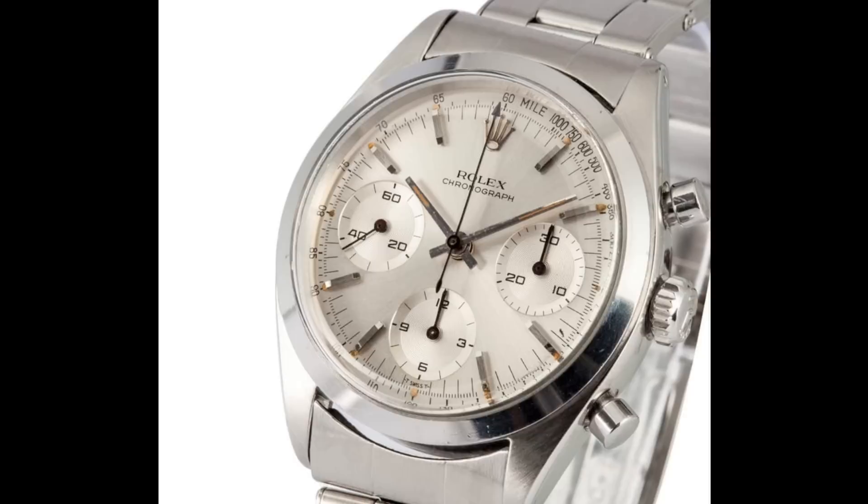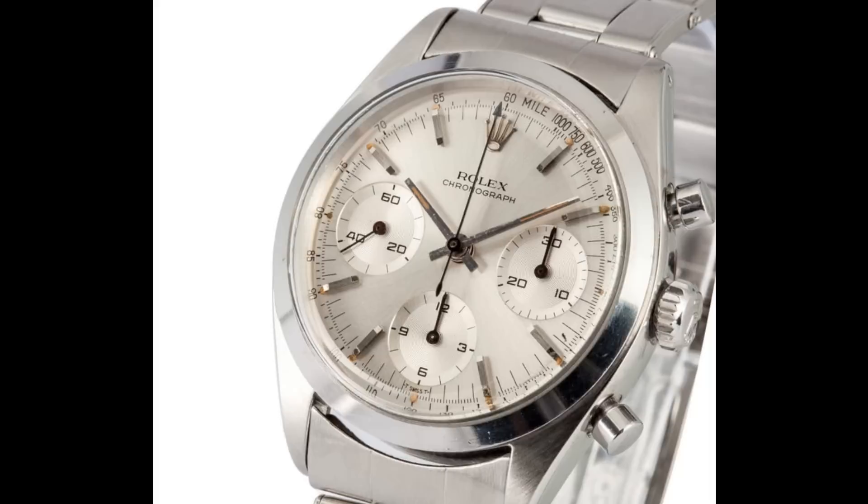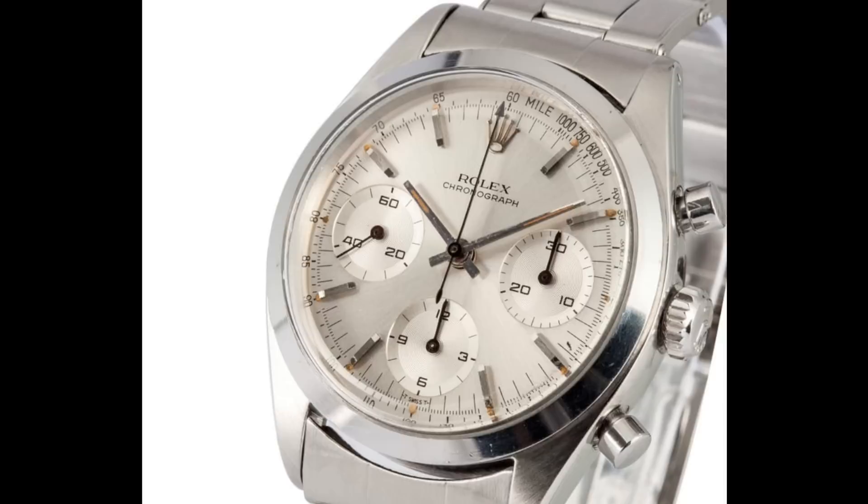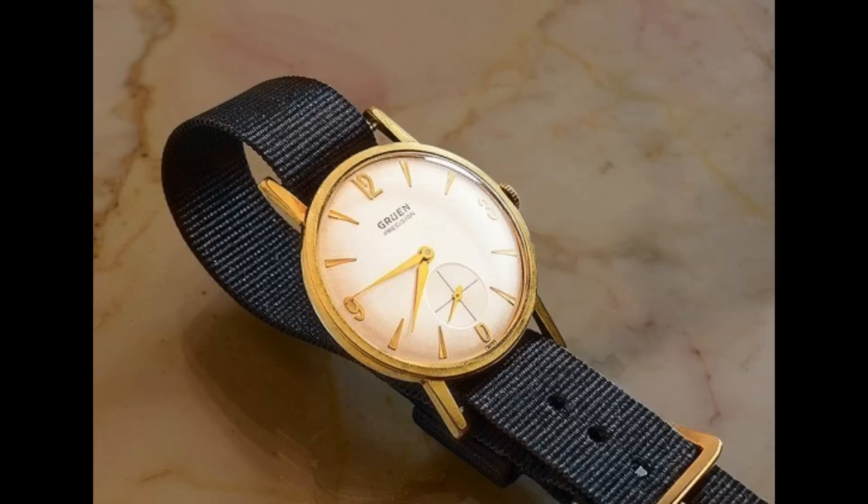As far as vintage chronographs from Rolex go, these are in my opinion much better value than Daytonas. Daytonas of similar rarity fetch hundreds of thousands of pounds, while these — though still an enormous sum of money — at around £20,000 seem quite good value by comparison.